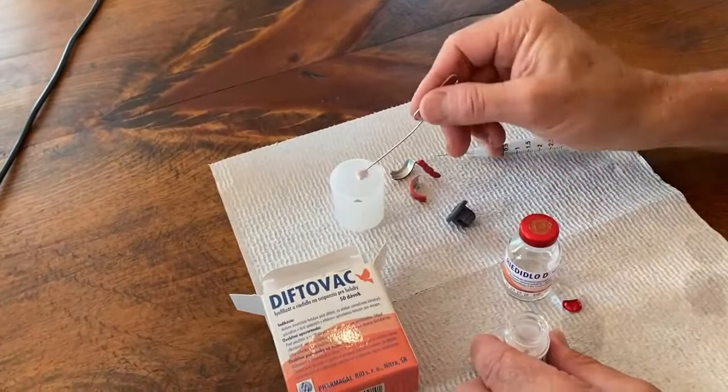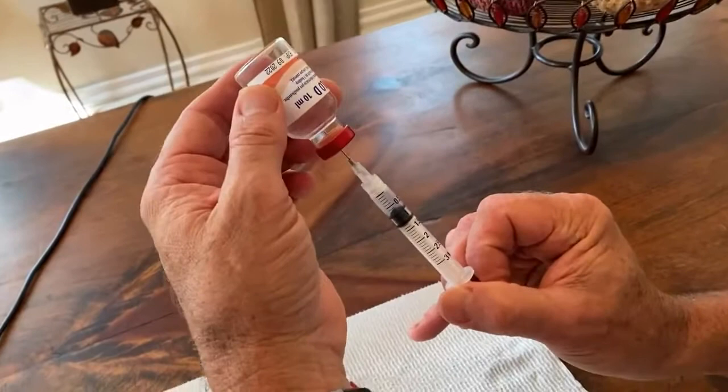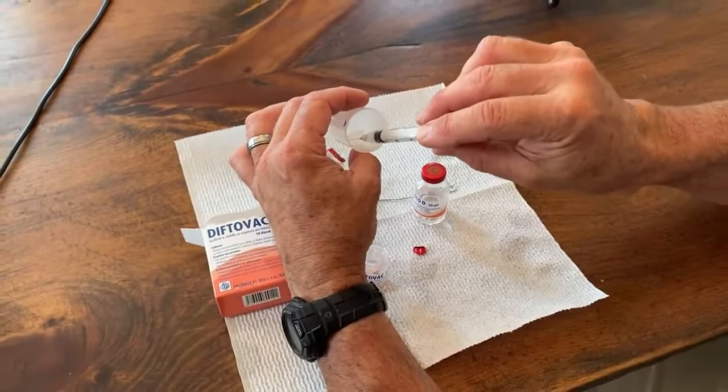I'm going to put that in a clean sterile cup. I'll then draw off maybe three quarters of an ml and mix this vaccine.